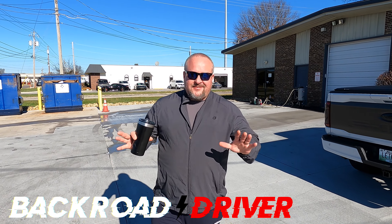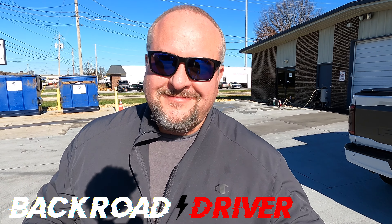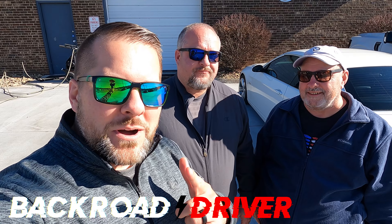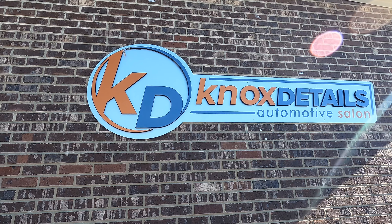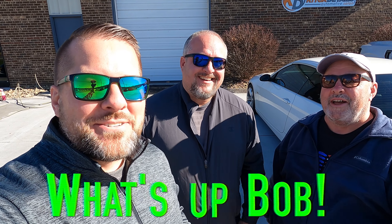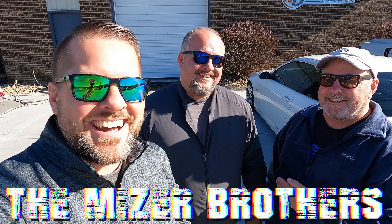Welcome back to Back Road Driver. We're at Knox Details in Knoxville, Tennessee — they do most of the high-end stuff here in Knoxville. This is our dad Bob. We're here to see the Miser Brothers' Bronco. If you clicked on this thumbnail you already know what we're about to go see. Let's go inside, check this thing out, get it outside, and then compare it to our other first edition Bronco in the same exact color — two doors — here in just a second.